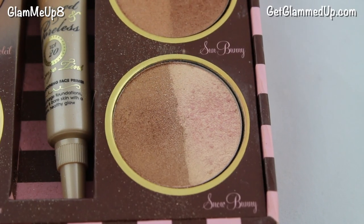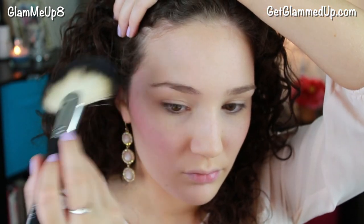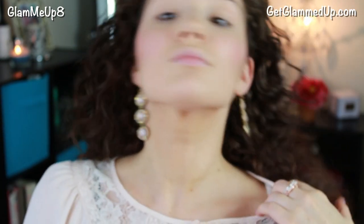For highlighter I'm using the Snow Buddy shade out of my Too Faced Bronze and Beautiful palette, applying that with the Sedona Lace fan brush to the tops of my cheekbones, then on my temples, down my nose, and on my cupid's bow just to really make my face look radiant. I'm also highlighting my collarbone again to make it stand out even more.